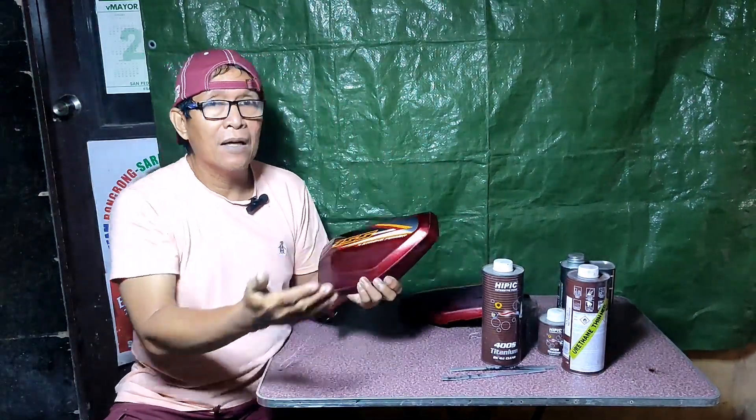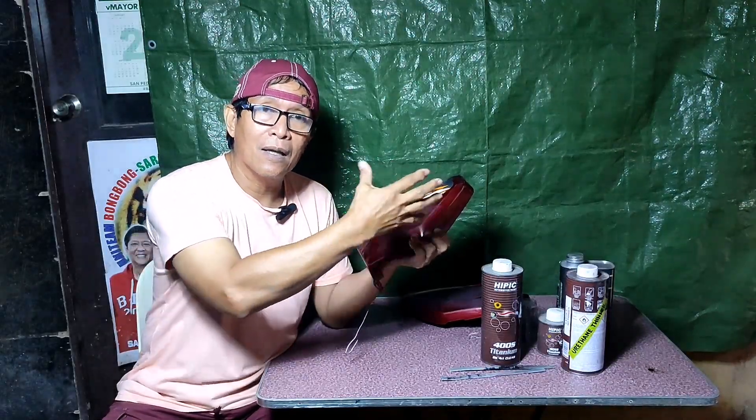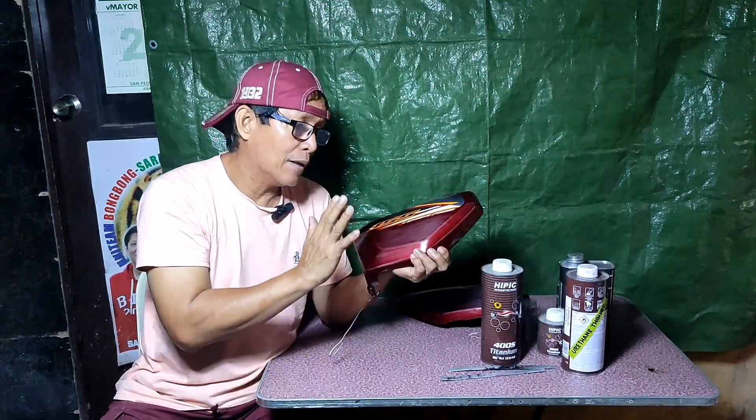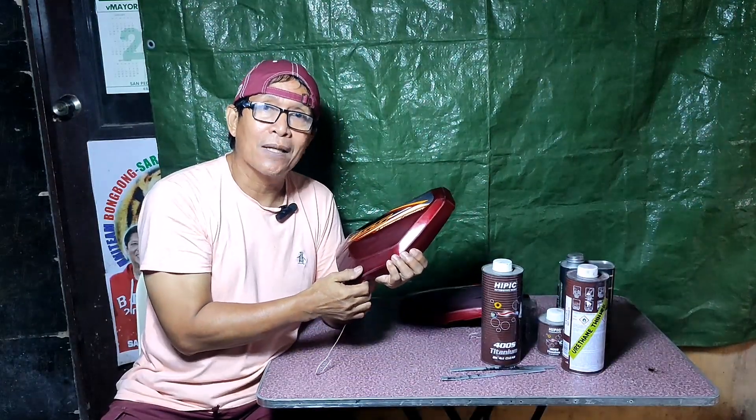Kaso pag nasa labas po tayo, di maiiwasan ang dapyo ng mga insekto at mga alikabok na lumilipad — maubliga po tayong pasadahan ito ng liha ng 1000 grit.